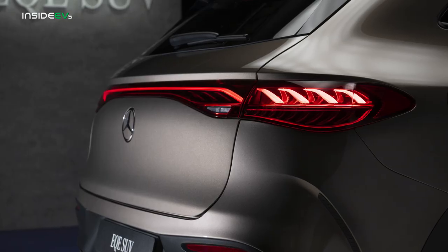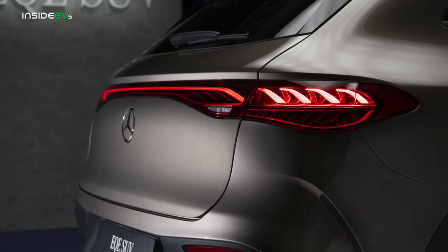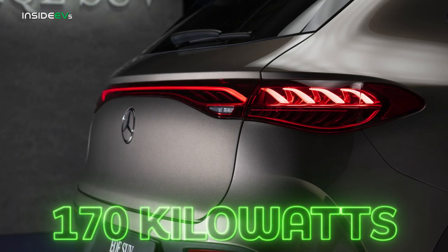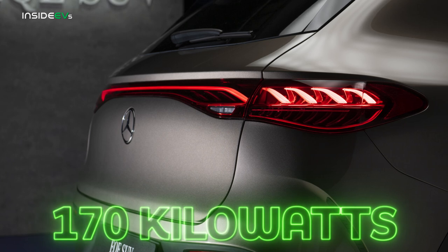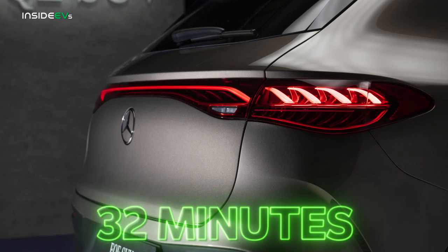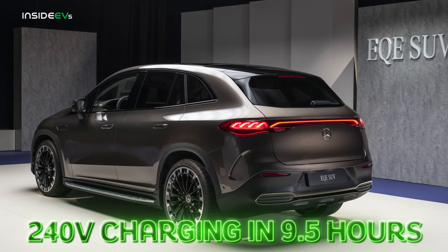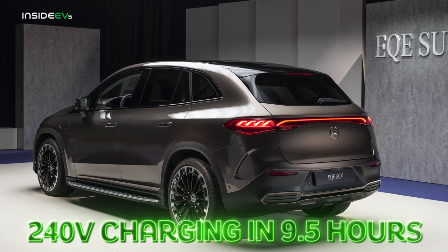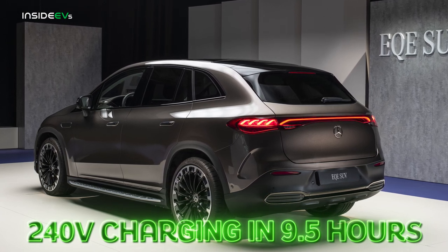Like some other Mercedes EQ products, the EQE SUV is capable of a peak charge rate of 170 kilowatts. That means a 10-to-80% DC fast charge happens in a relatively speedy 32 minutes — good for a quick bathroom break and a cup of coffee before continuing your journey. Those with a 240-volt wallbox at home can replenish the battery from 10% in 9.5 hours, good for nighttime off-peak charging.